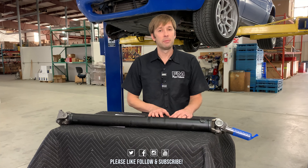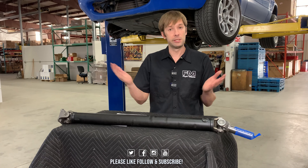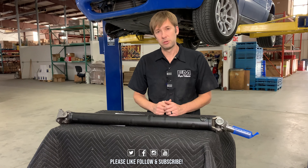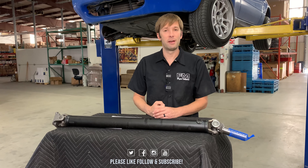Thank you, as always, for stopping by. If you have more questions, drop them in the comments and we'll get to them there. If you liked it, give us a like, comment, subscribe, all that fun stuff. We will put links in the description for both of the driveshafts. Stop back next week — we will be back with another FM Live.